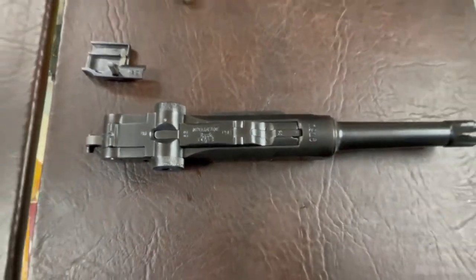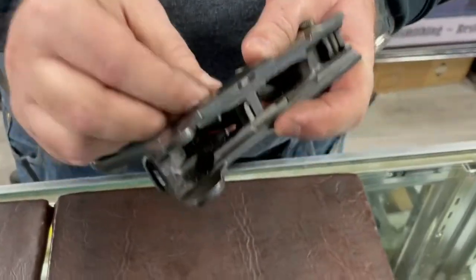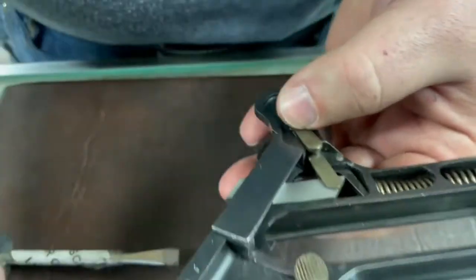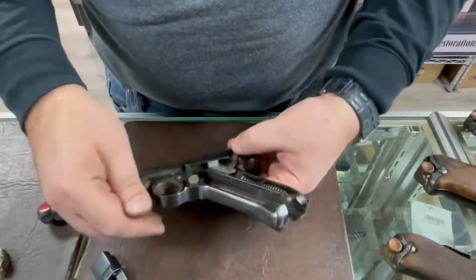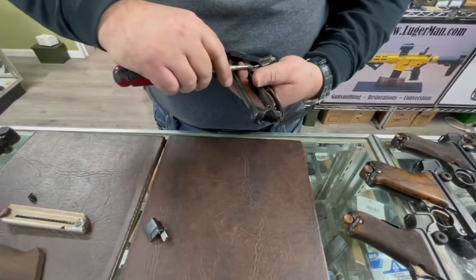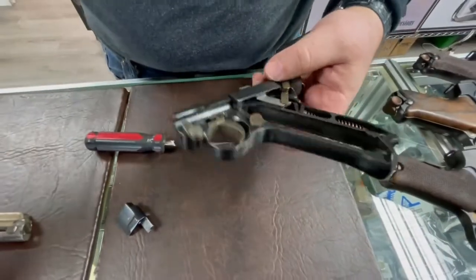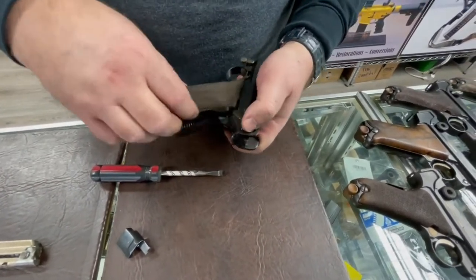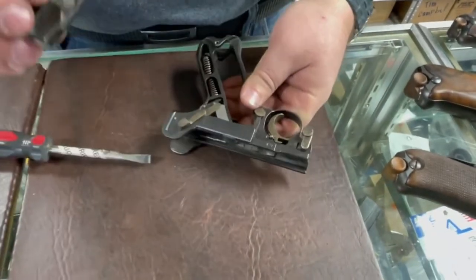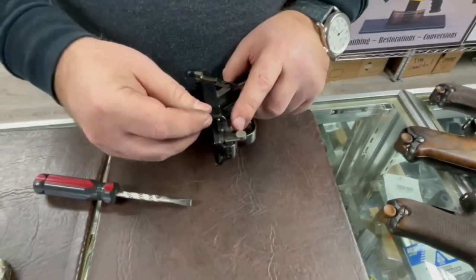Check that the sear engagement allows a decent amount of trigger travel before disengaging — if it releases too soon you may get a light striker or insufficient trigger pull. On reassembly, the safety came out on its own; normally with the safety lever in the middle position between the two notches, you insert the pin. It should be flush because it will be held by the grip.